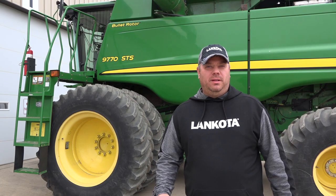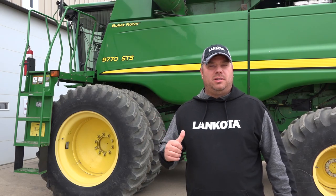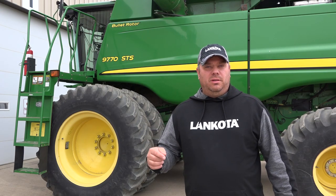Hey guys, this is Brady from Lankota. What we're going to show you today is how to do a few preliminary things on your unloading auger clutch system before you start going into the fall harvest.